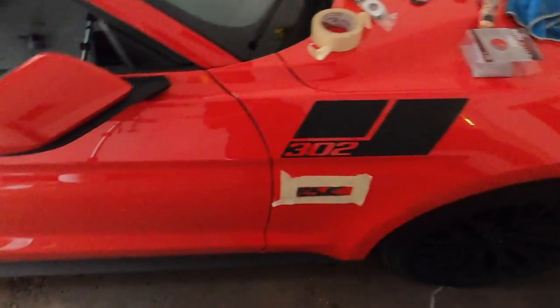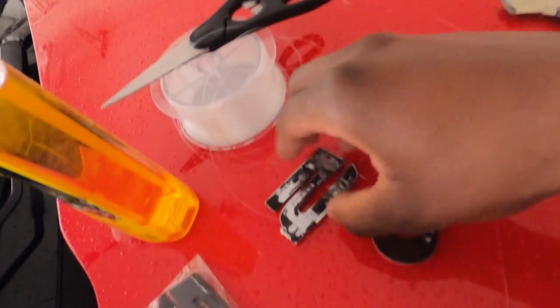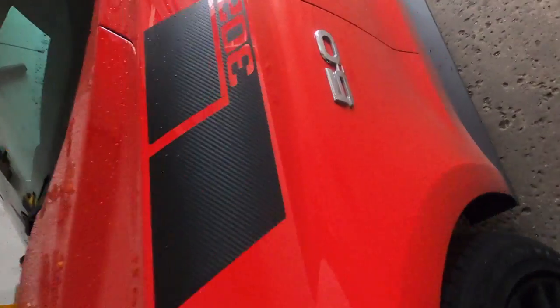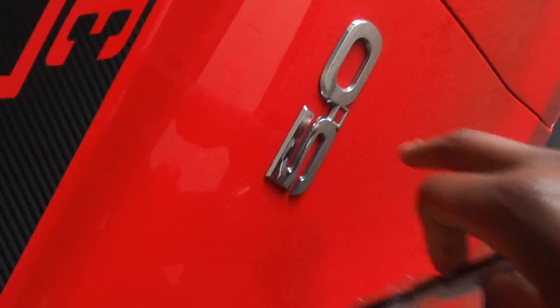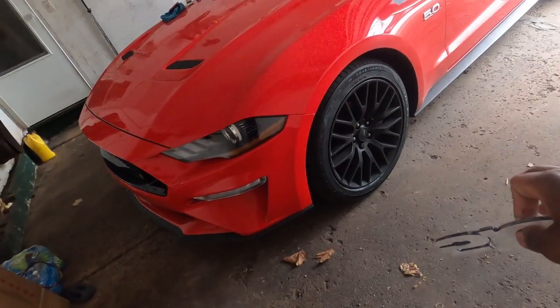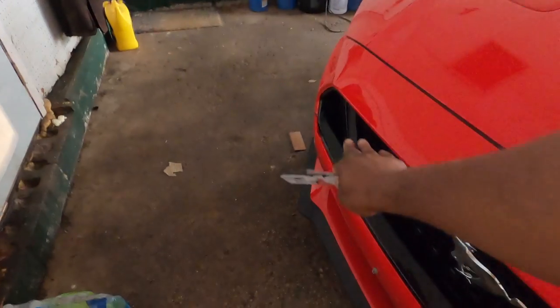What's good everybody, today I got a new video. I know I've been slacking on videos, I've been so busy with work and life, but today we're about to be blacking out the badges on my Mustang. As y'all can see I already got started with this side. I broke this one, but that's the original 5.0 badge — it's chrome. Since I'm going with a black and red theme on this car, I wanted to black out the badges on the side.